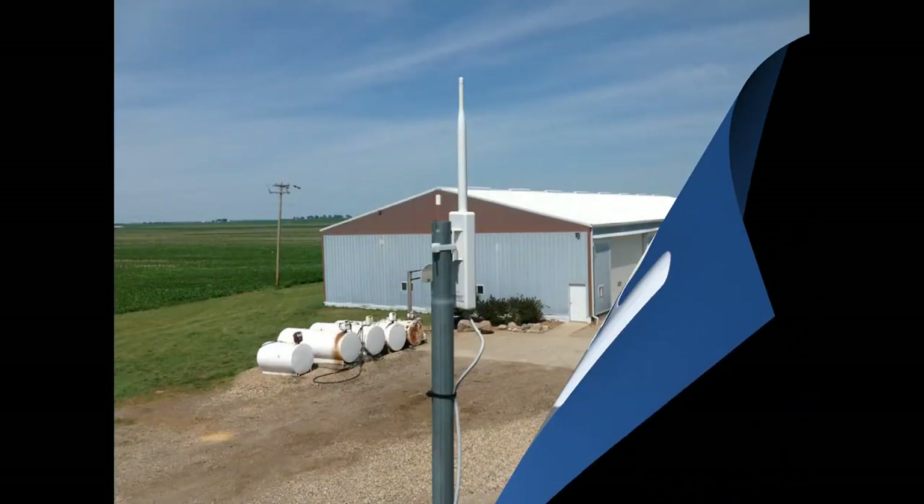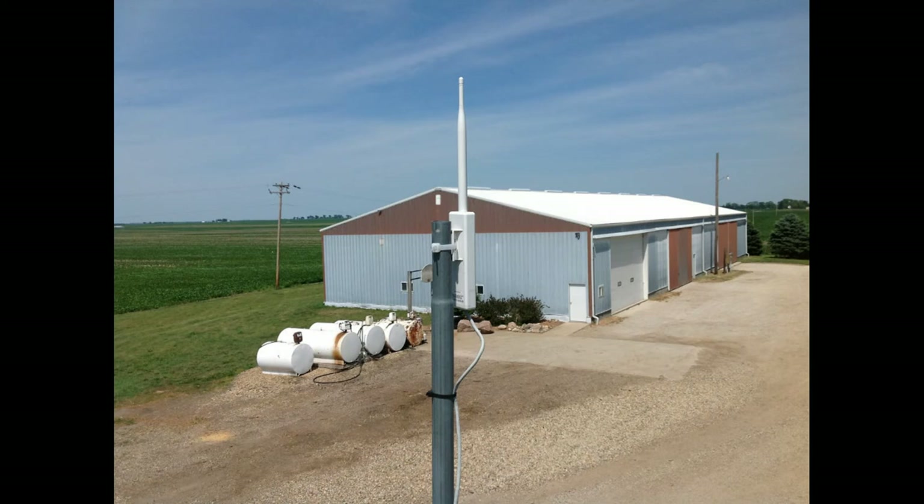One of the primary uses for the receiver is to bring the network from the hub into farm offices, workshops, and other outbuildings. In this photo, the hub is mounted up high in the clear, and the receiver is mounted on the wall of the workshop in the background, bringing the network inside.